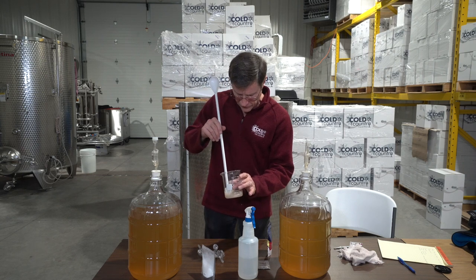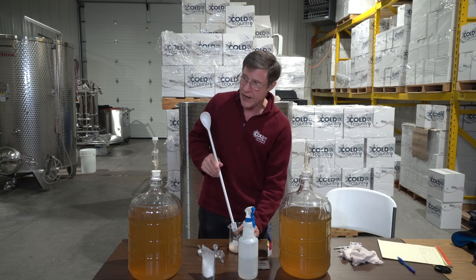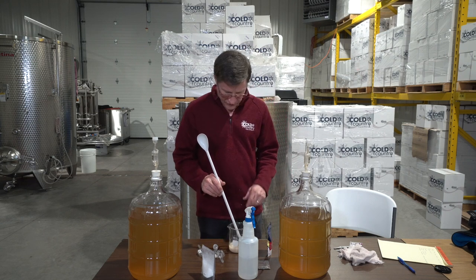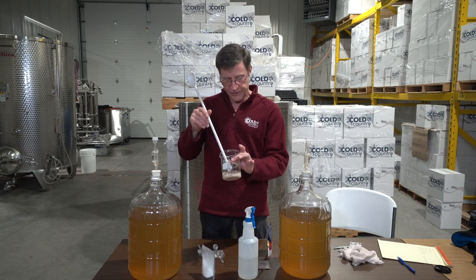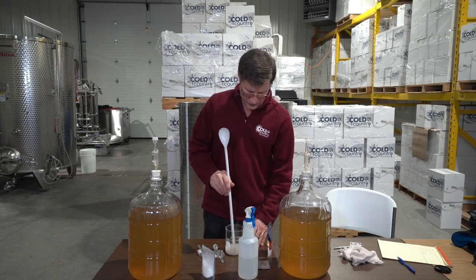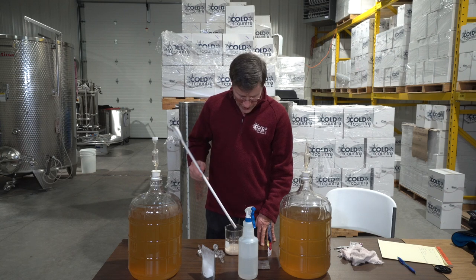Now we're just going to stir this up a little bit. The reason I stir it is that when I'm winemaking at scale using 500-gram bags and you dump it in there without stirring, you end up with walnut-sized clumps, which isn't good.